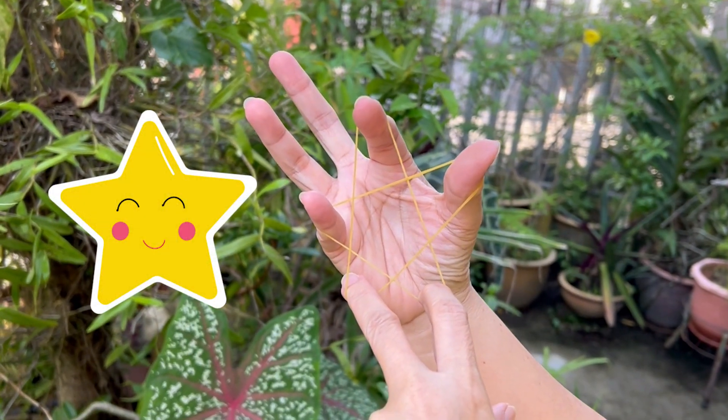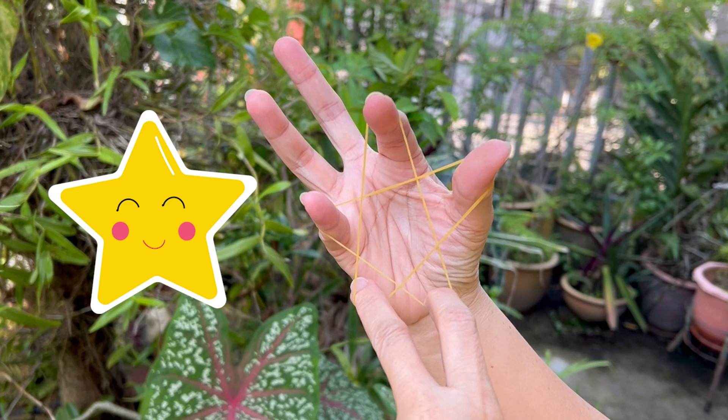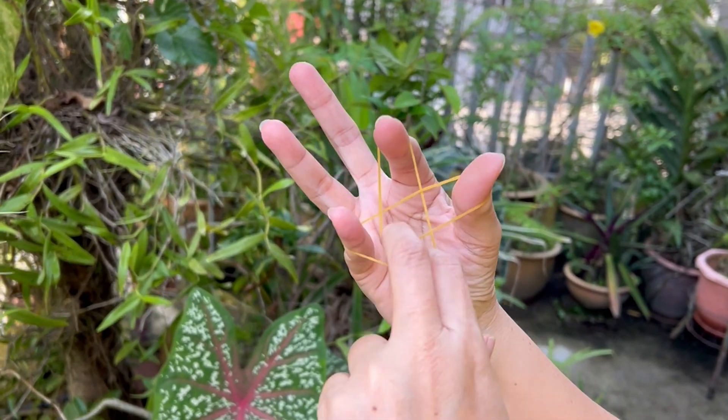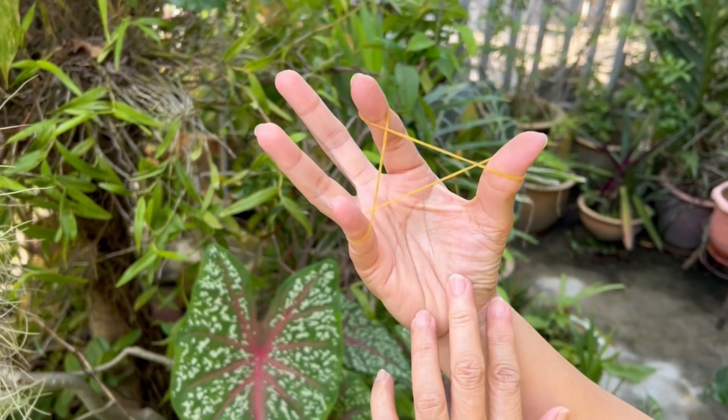Tada! That's the star. But if you want to do a double star, this is how you're going to do it. Let's start once again.